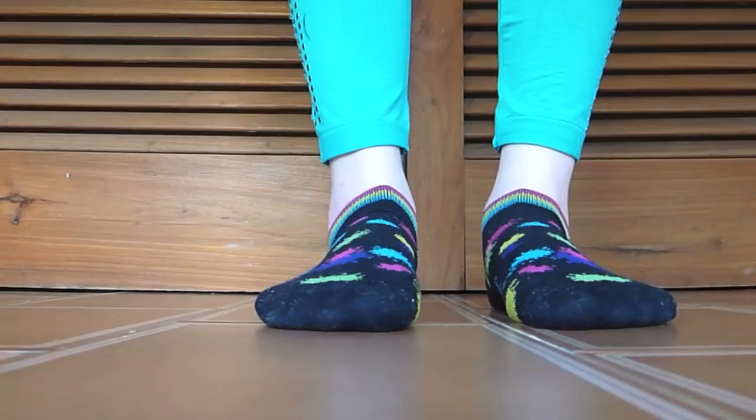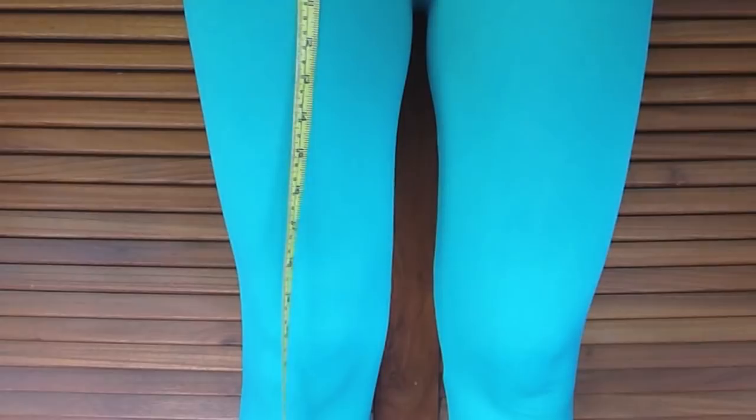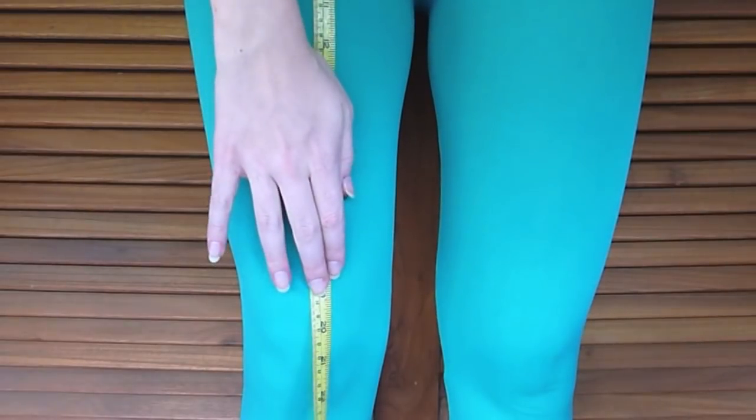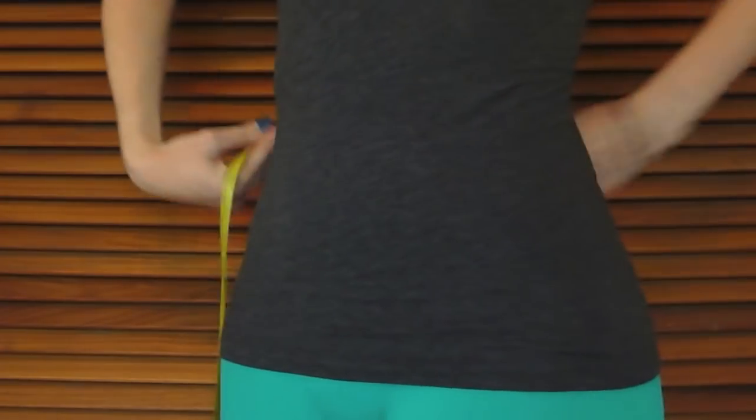So let's begin. First you need to measure two things. The first one is the length of the skirt that you want — you have to measure from your waist down until the point where you want your skirt to hit. Then measure your waist.